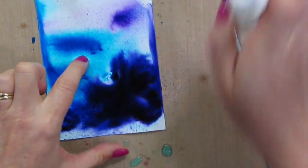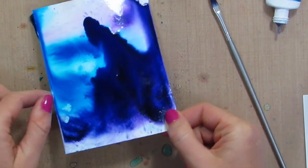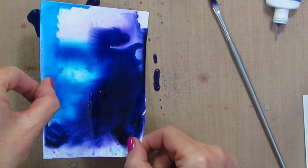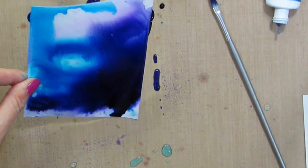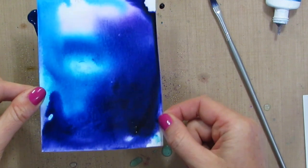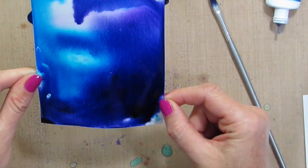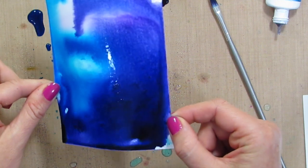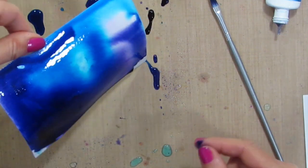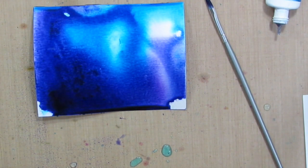I am going to add more water — want to get this moving some more. I really didn't use that much powder on this and look at that vibrant dark color. Now if you want, you can grab your heat tool.